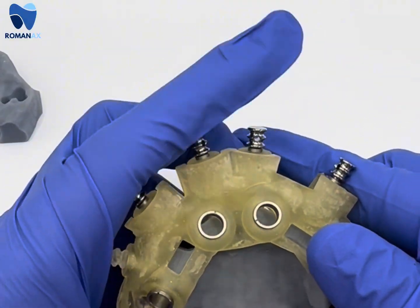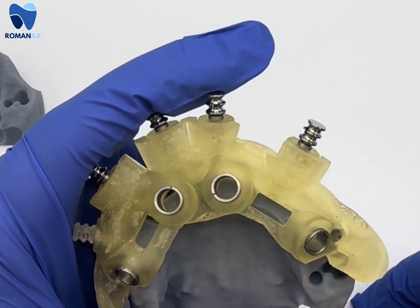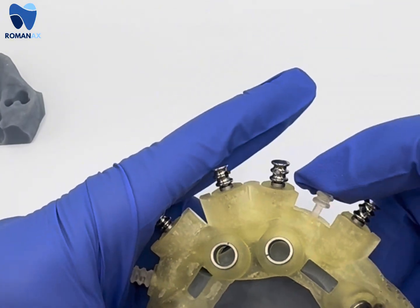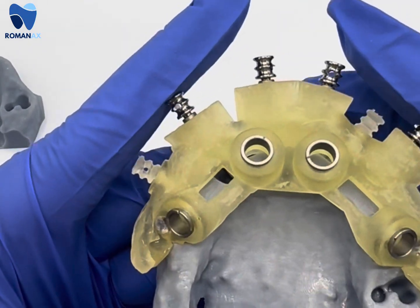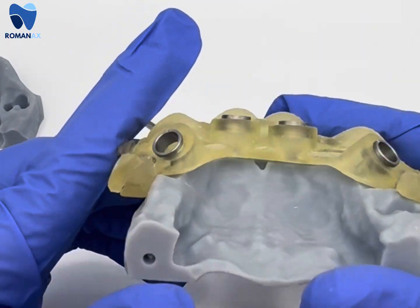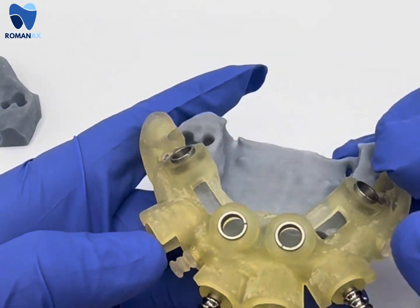Here we have the guide pins going into the osteotomy guide. We have two guide pins that get inserted to lock the guide in place with the bone reduction guide in place as well. This allows a nice intimate fit and it locks in place for stability purposes. The doctor would perform the osteotomy at this time.